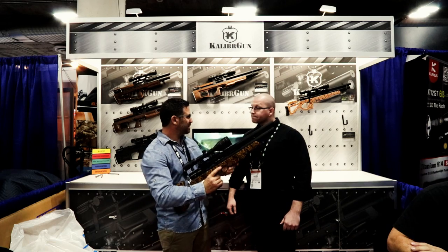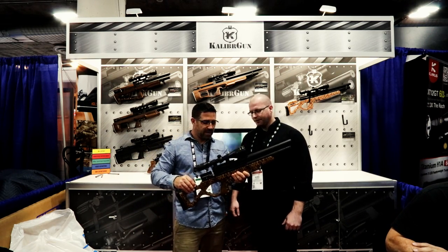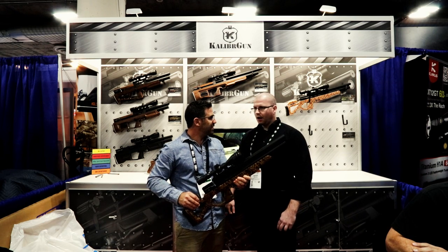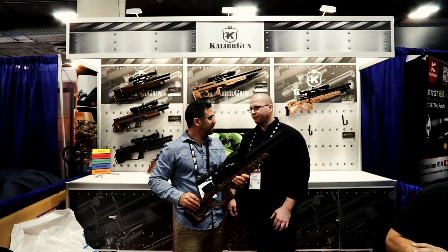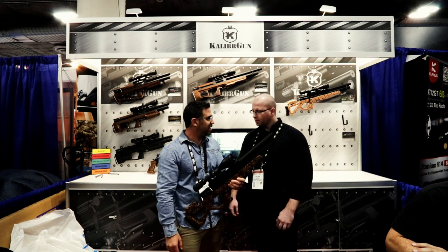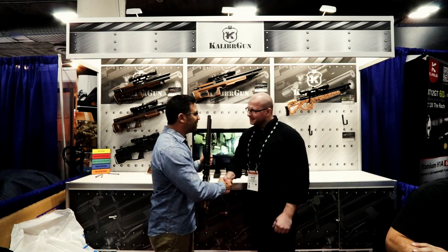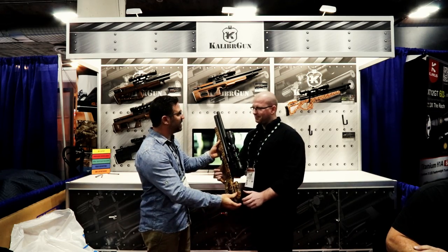Two most important things: what's it called? The Mini Carbine. And where can you get it? Basically from all of their dealers in the States — so Airguns of Arizona, definitely. That's all I wanted to know. Mark, thank you very much. Appreciate your time today.